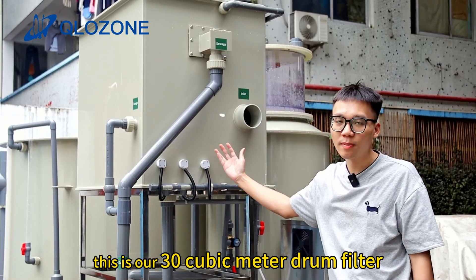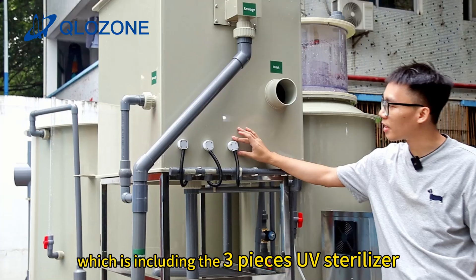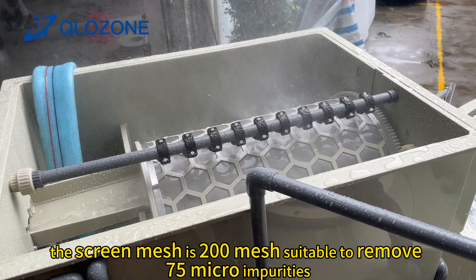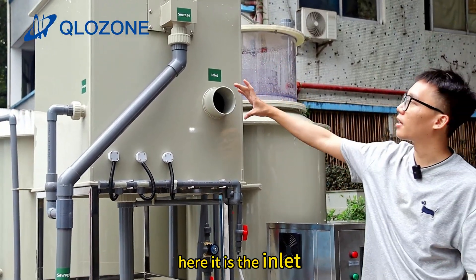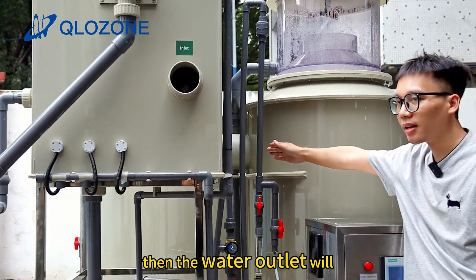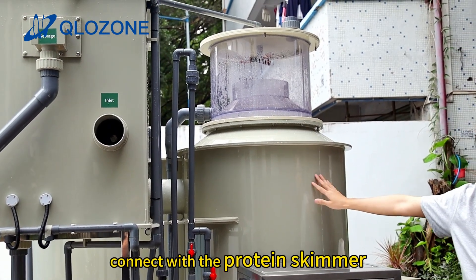This is our 30 cubic meter drum filter, which includes three pieces UV sterilizer. The screen mesh is 200 mesh, suitable to remove 75 micrometer impurities. Here is the inlet. The water outlet will connect with the protein skimmer.